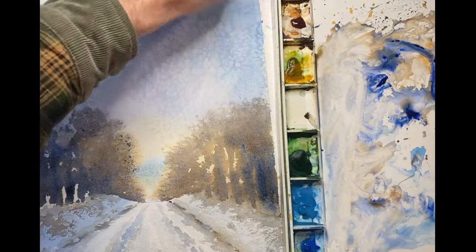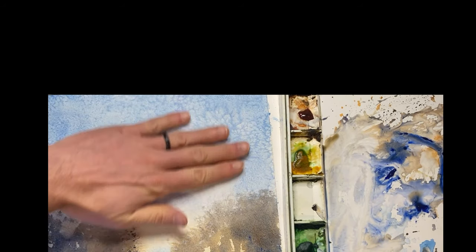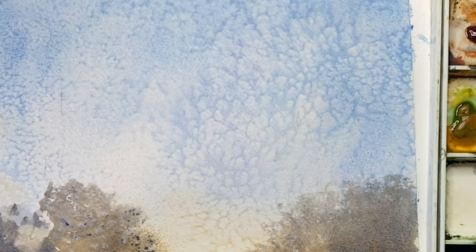Now that the paper is dry, I'm gently removing the salt from the paper with a fresh paper towel. Wow, check out these amazing effects caused by the salt.